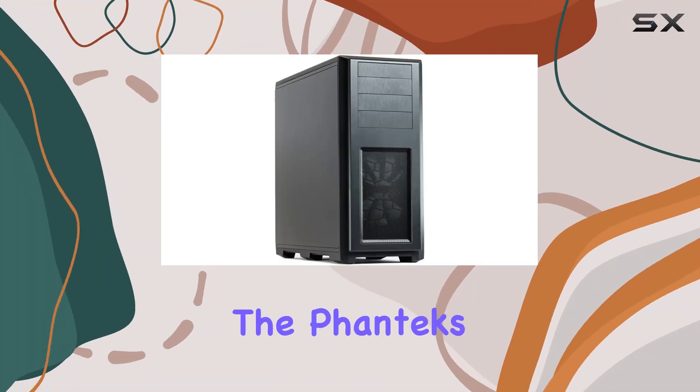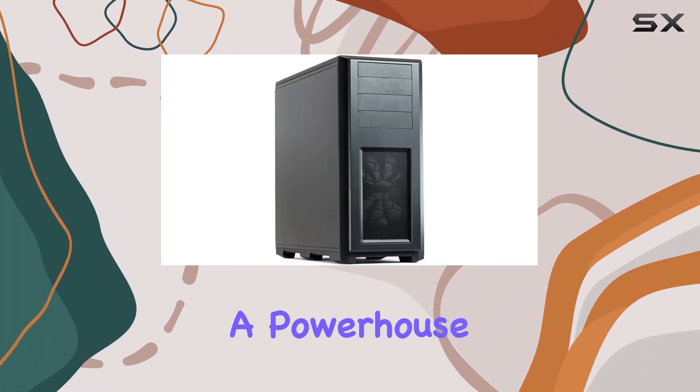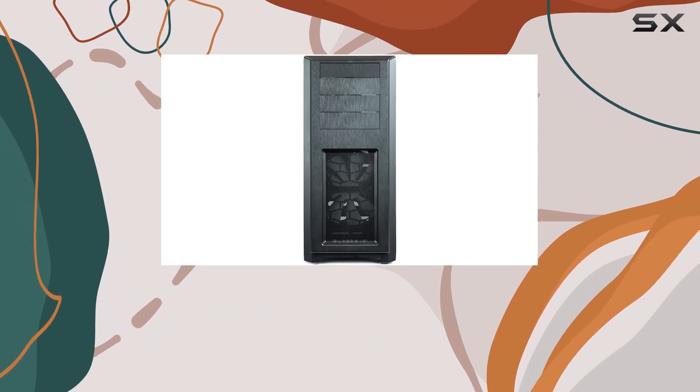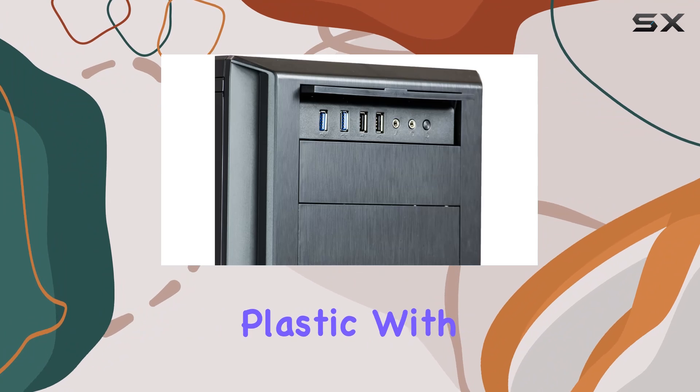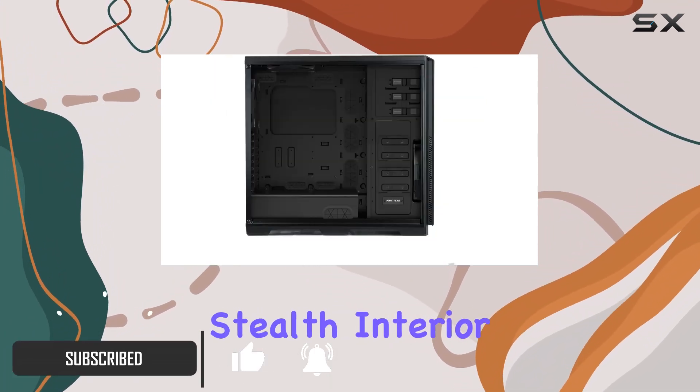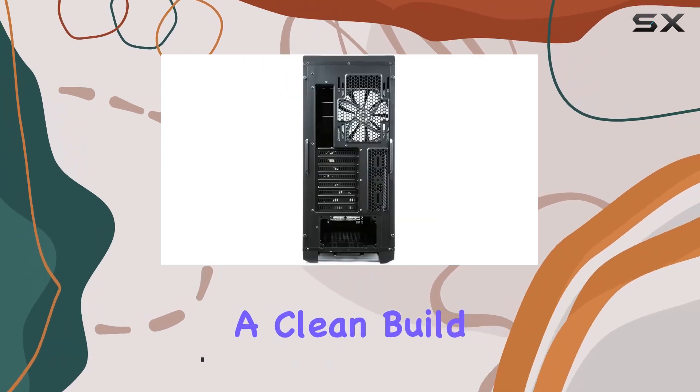Today, we're diving into the Phanteks AnthoPro Full Tower Chassis, a powerhouse case designed for enthusiasts and gamers alike. Let's start with its appearance. The brushed plastic with an aluminum appearance gives it a sleek and professional look, while the stealth interior keeps your PSU and HDD out of sight for a clean build.